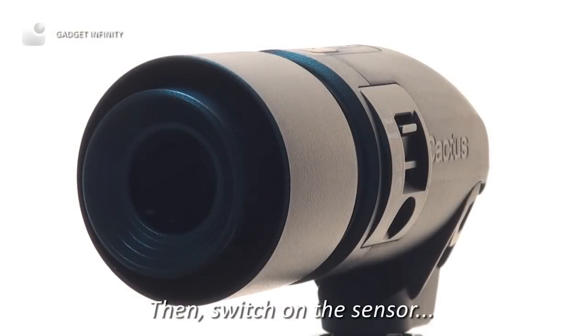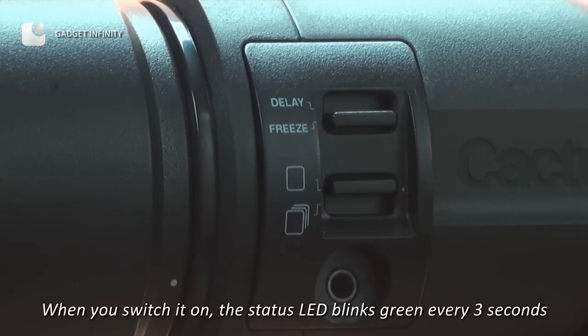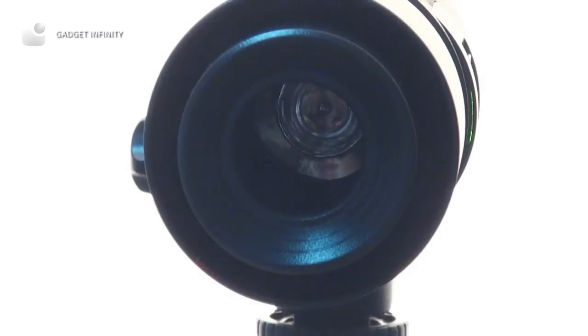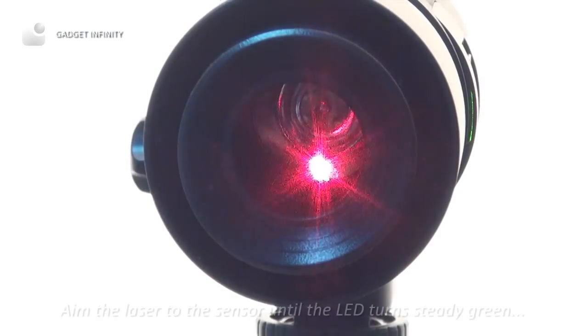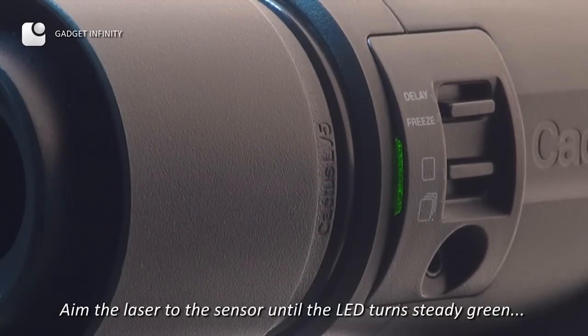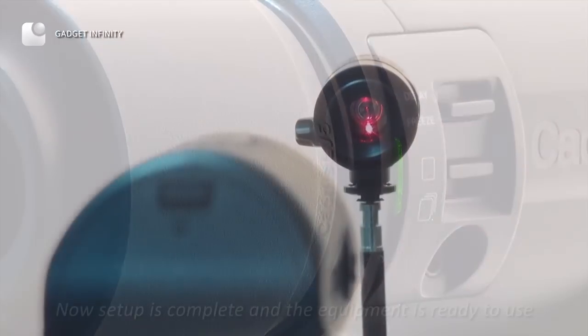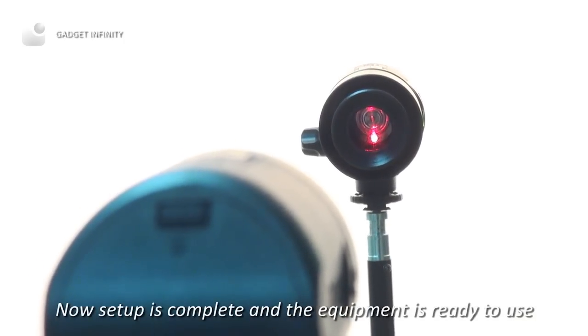Then switch on the sensor. When you switch it on, the status LED blinks green every 3 seconds. Aim the laser to the sensor until the LED turns steady green. Now setup is complete and the equipment is ready to use.